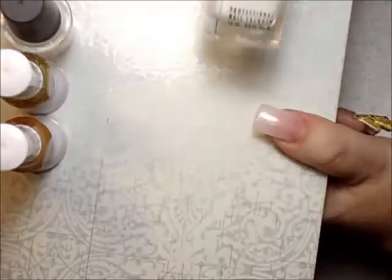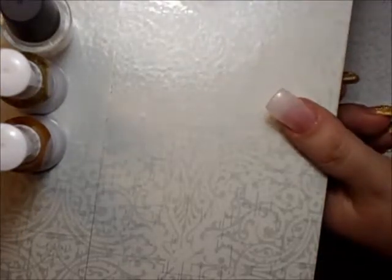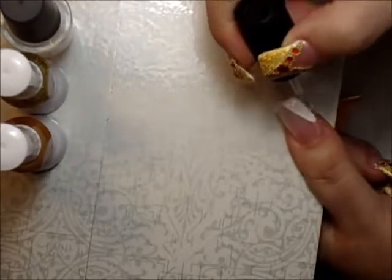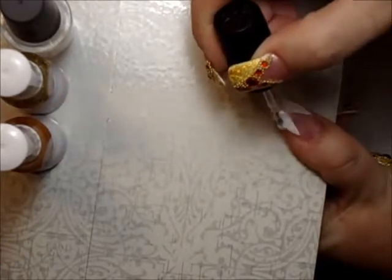Let it dry. So the base coat has dried and now I'm going to be using a white — any white of your choice is fine. We're going to make a V shape like so.